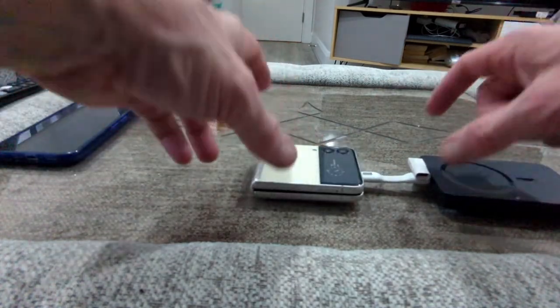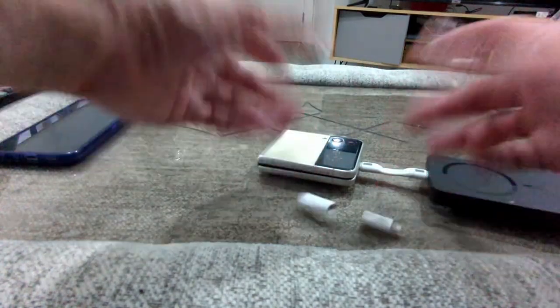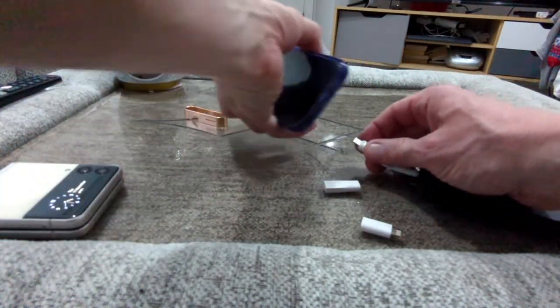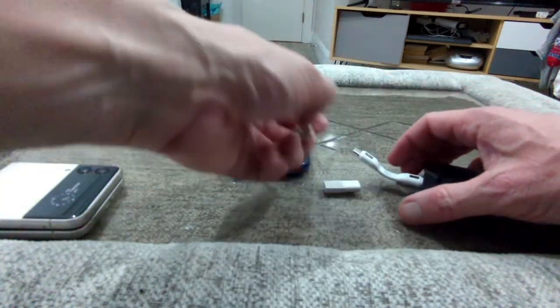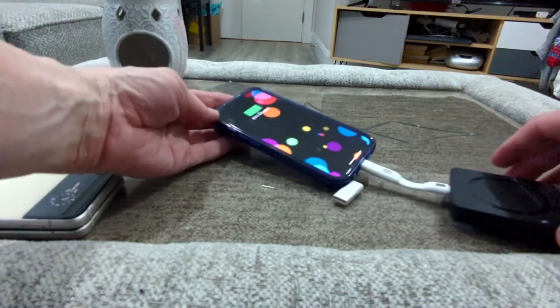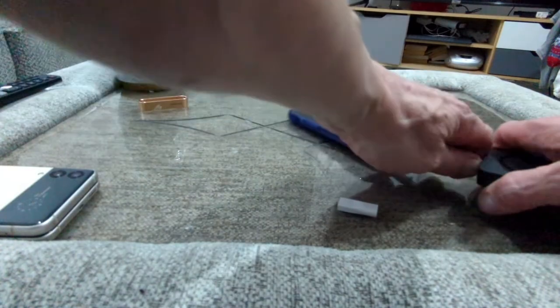You may have seen similar products where you have to pop on tops but end up losing the extension. With the iPhone — yes, we do have iPhone support — pop that adapter in and you can see it's charging. Pretty cool.